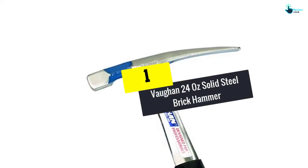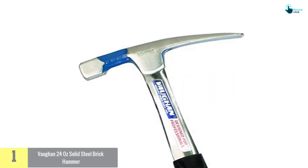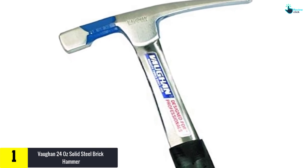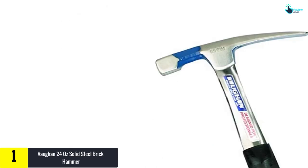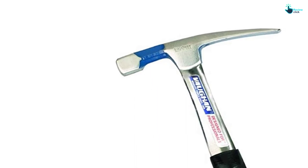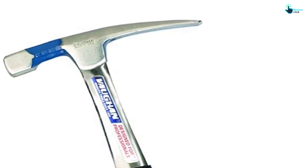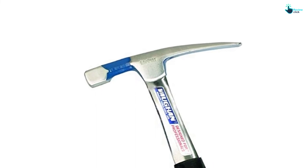And finally at number 1, we have the Von 24-ounce solid steel brick hammer. Carefully built from the highest quality solid forged heat-treated steel, this product is a nice option you never want to miss. The brick hammer is rust and corrosion resistant to ensure prolonged use and better functionality. It has a size of 24 ounces to guarantee better functionality. The handle is ergonomically designed from quality steel material and covered in a soft cushion grip.